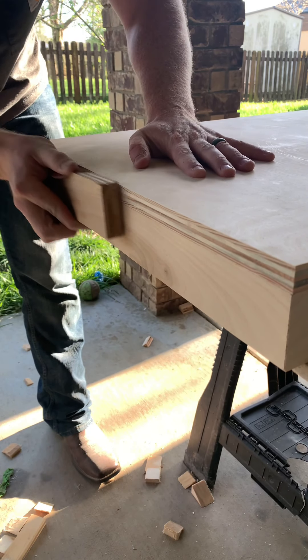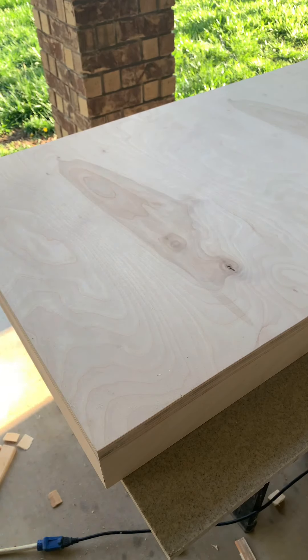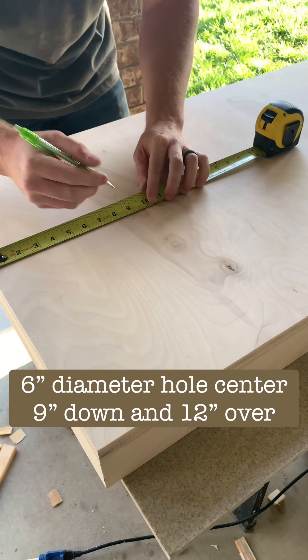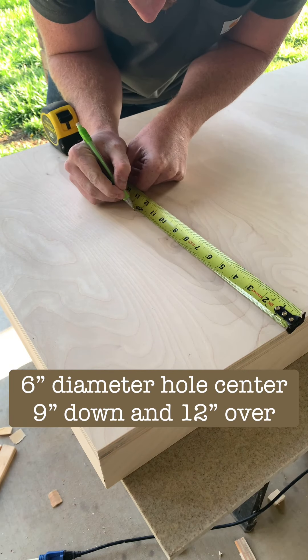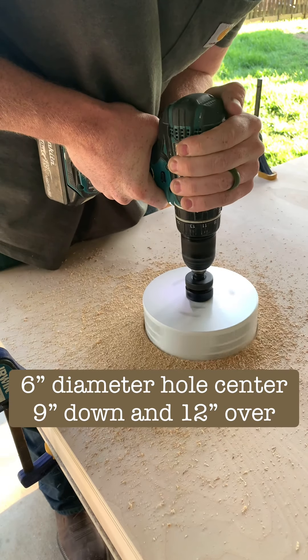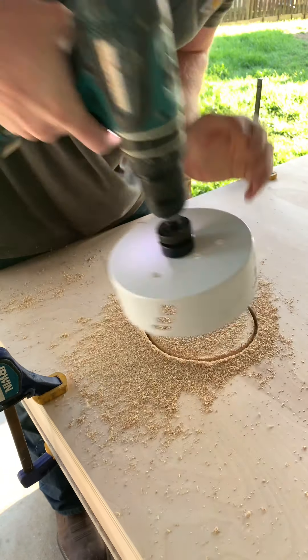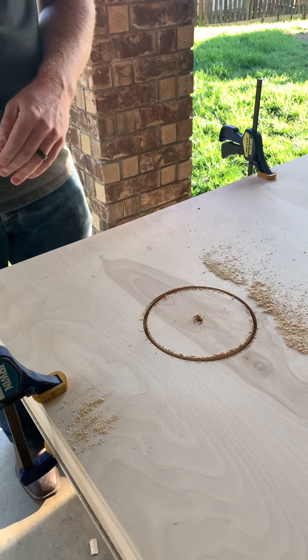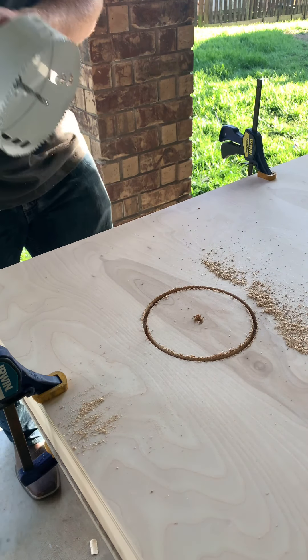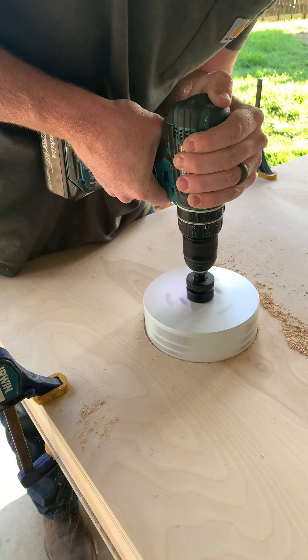Next up is to drill the six-inch hole for the corn bags. You measure nine inches from the top and then 12 inches from the side — that'll give you the center. Then use a six-inch hole saw. Test your drill and make sure that whenever you're drilling this, hold on to that drill — it'll pull pretty hard.